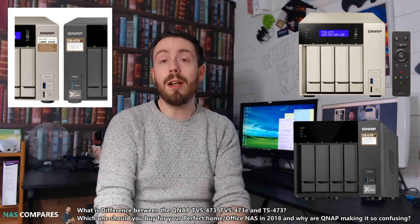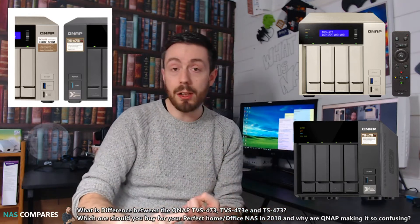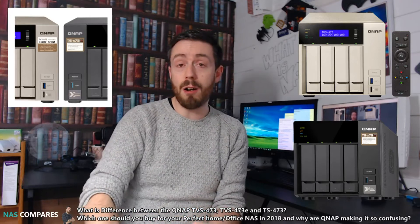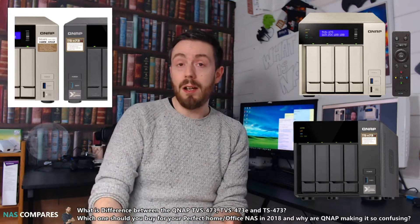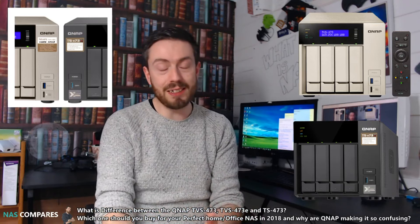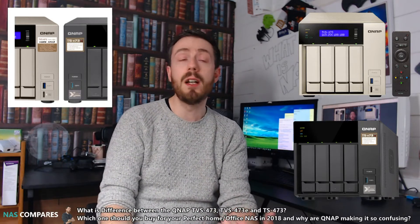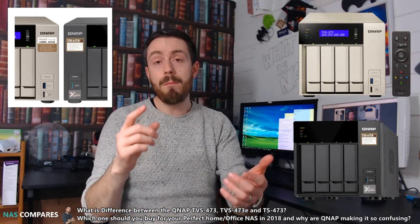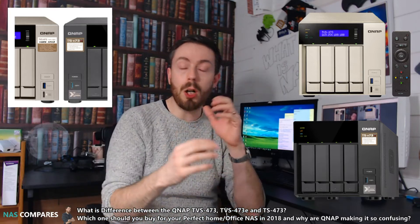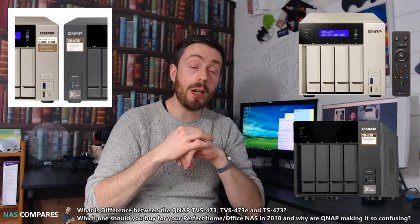One year later, QNAP decided to release the E-series. The TVS473E was the same unit as before with the same internal hardware specs — the same CPU, an AMD RX graphics-enabled APU, with an R6 or R7 built in. It also kept the quick access port on the front. However, because so many people complained about the device's price being higher than competitors like Synology and ASUSTOR, QNAP stripped a few features to bring the cost down by around £50 to £100. They removed the remote control and the USB 3.1 Gen 2 Type-A ports on the rear.